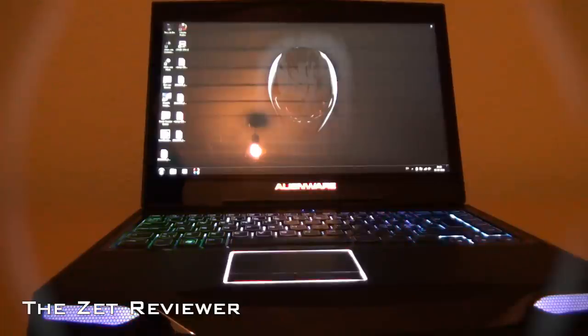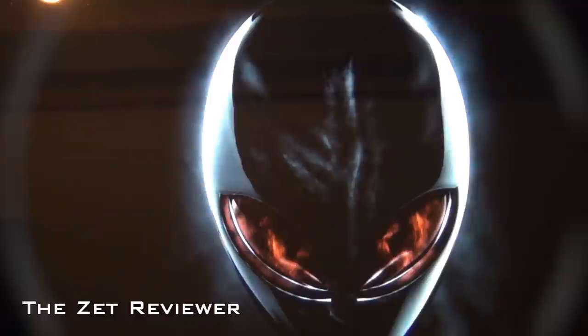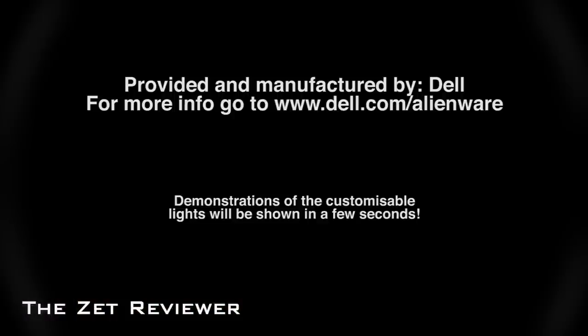This is definitely a computer to take a look at. It looks so cool, it's so powerful and customizable, and you'll definitely stand out from the crowd. I'd like to thank Dell for sending me this laptop for review, and I really hope you enjoyed. As always, feel free to subscribe to the channel to catch my latest unboxings and reviews. Thanks for watching.